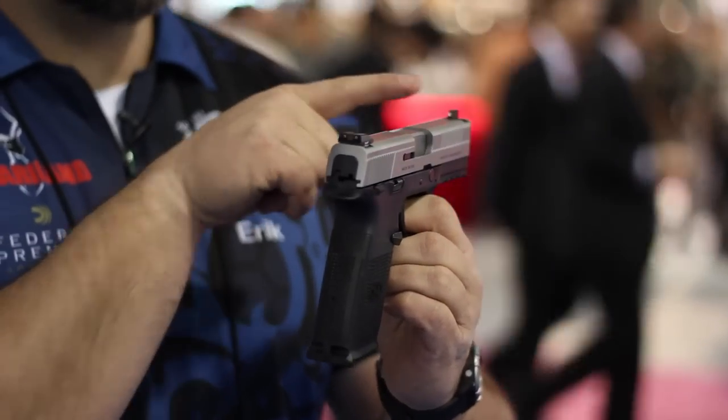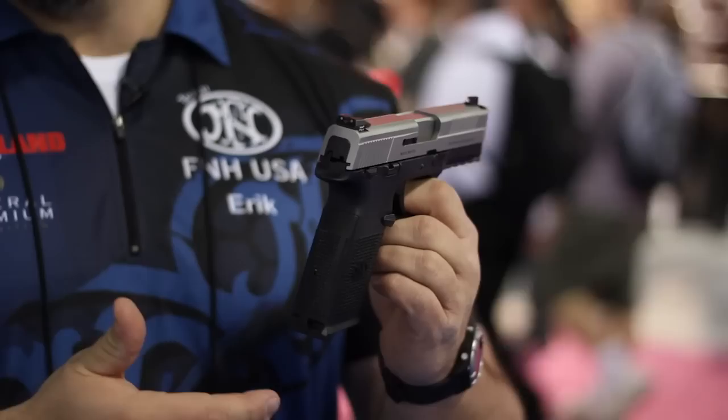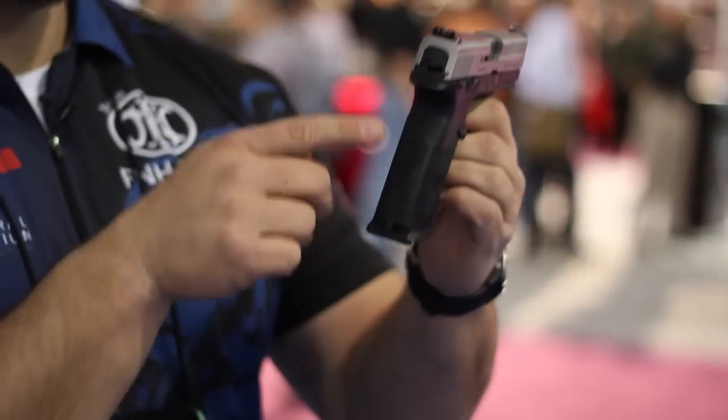We also have the 1913 Picatinny rail for all your lights and lasers. 3.9 sights come standard — they're not an extra item at additional cost. We also have an interchangeable back strap, which allows you to increase or decrease the width of the pistol.